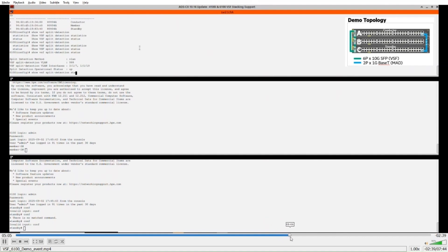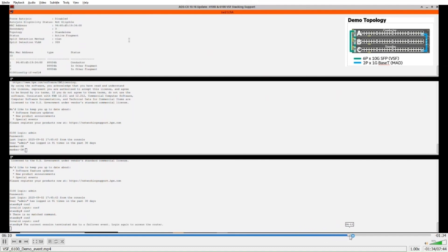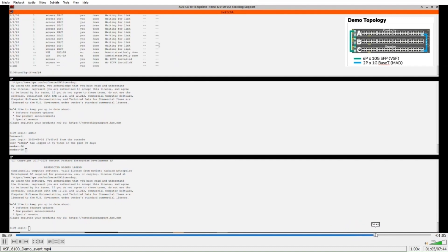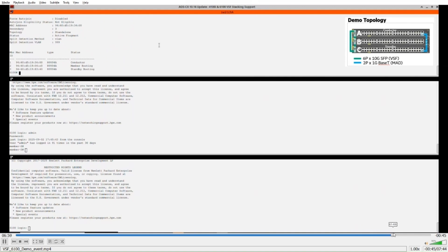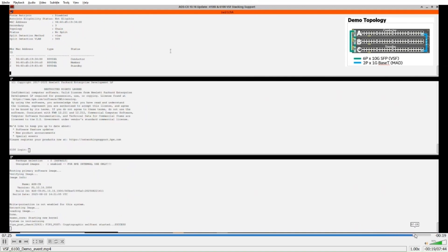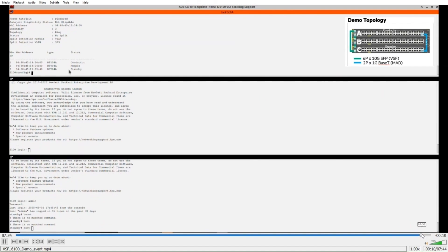The demo then shows the status and statistics just as described previously. At the end, a split is introduced — showing two active fragments. After re-enabling the ports, everything comes back up and running. That concludes the demo.